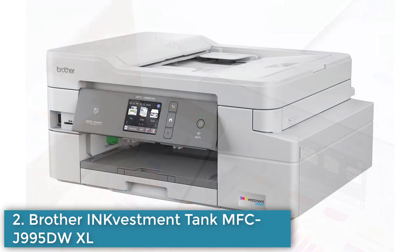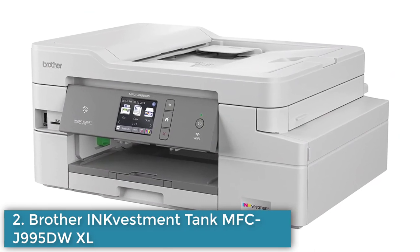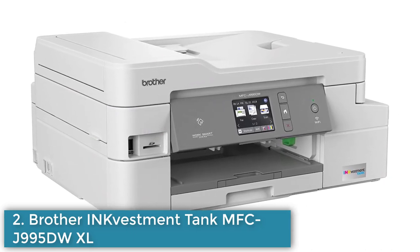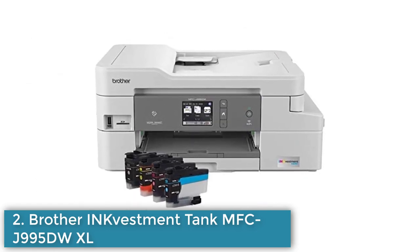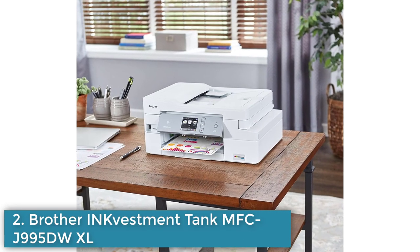Versatile connectivity options including Wi-Fi, Ethernet, and mobile printing. Automatic document feeder and duplex printing capabilities. A 2.7-inch color touchscreen display supports a wide range of paper sizes and types.